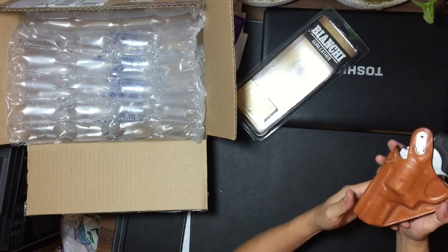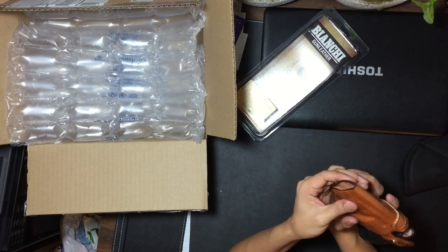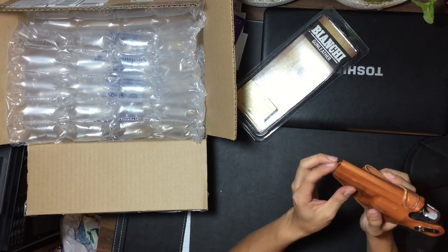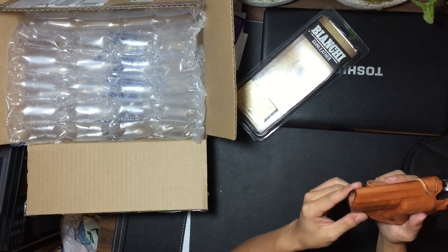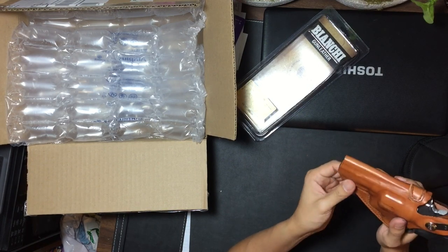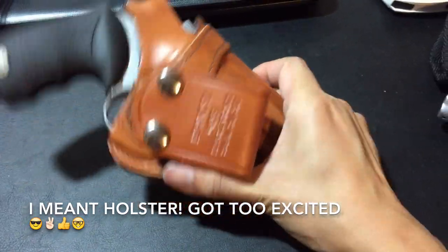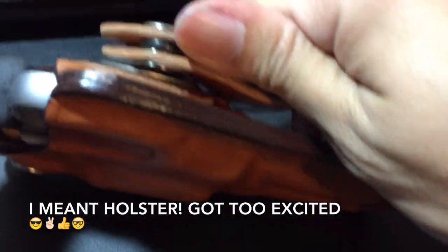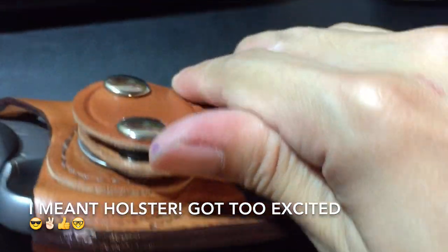There you go — it fits perfectly. It is a little bit longer so it can fit revolvers beyond two inches, so this will fit my 686 perfectly for the three-inch barrel. Another thing I like about this holster is that it allows you to cant the gun however you want.